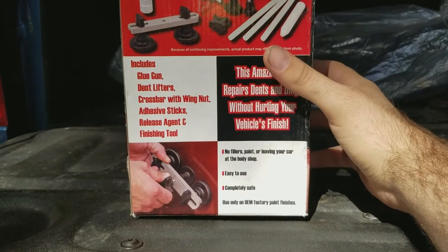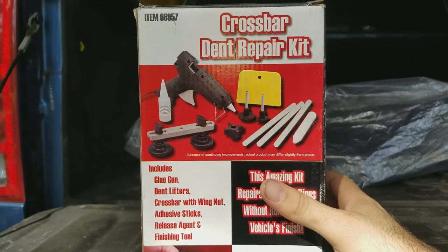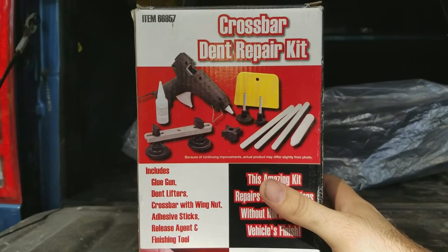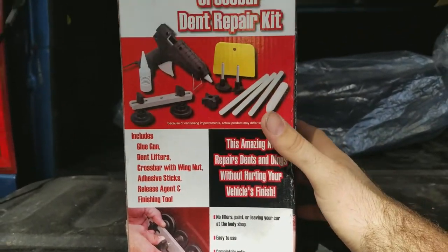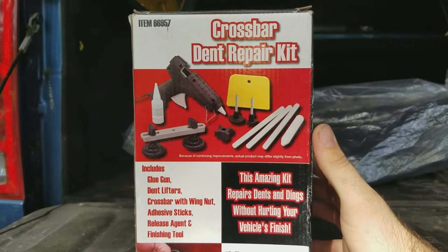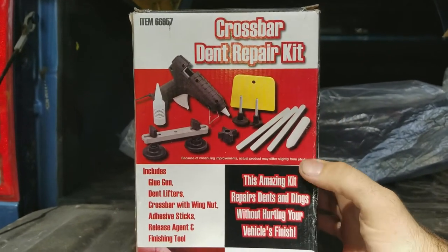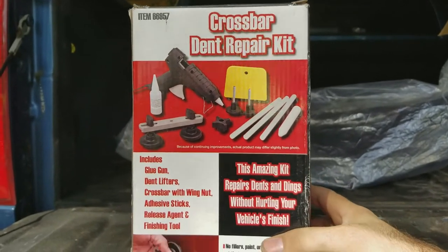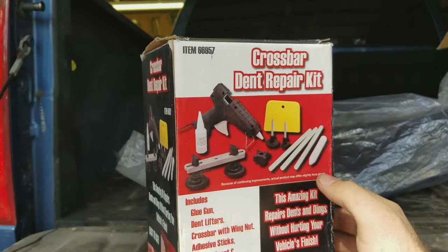We're going to test it on my wife's 2013 Mustang GT, which has a little dent up in the roof. Not sure how she got it, but it's a little obvious. My goal here is either to get it out completely or at least make it less noticeable. I'm setting my expectation bar at 'less noticeable,' so if we do any better I'll be extremely happy.